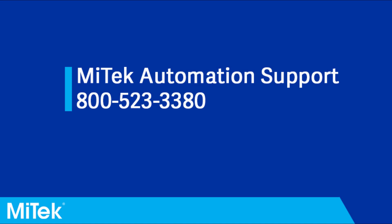If you have any further issues or questions, please contact MyTech Automation Support via phone or email. Thank you.